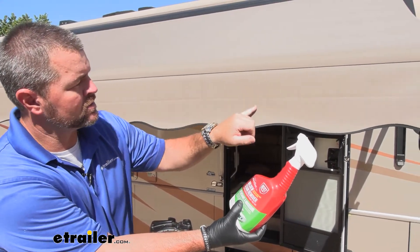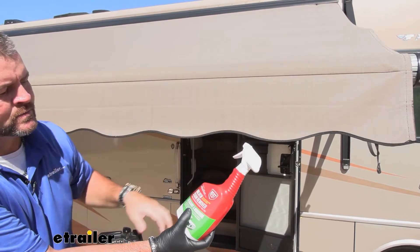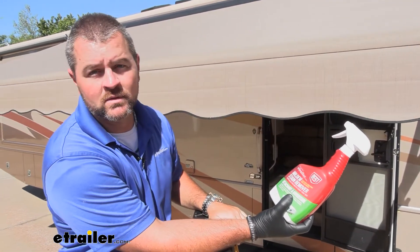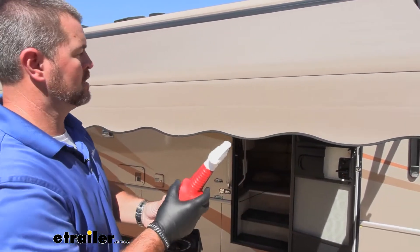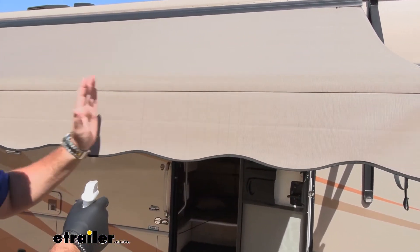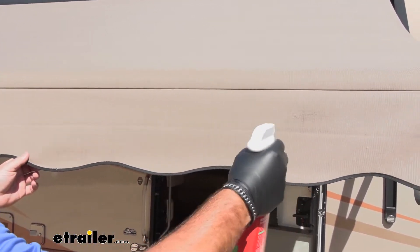You can see some black streaks on this canopy here. We're going to spray it down. According to directions, we spray it down, leave it sit until the streaks are gone, and then rinse it down with some water. I'm going to do this whole section here and we'll compare it to the other side that we haven't put anything on.